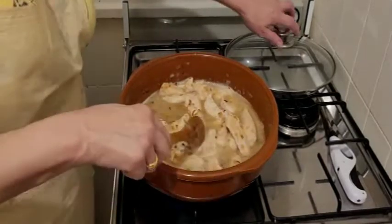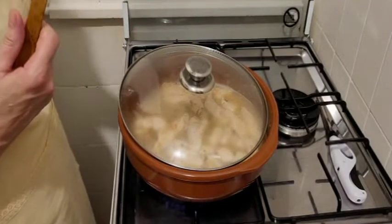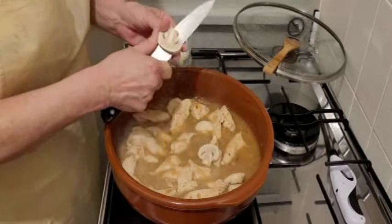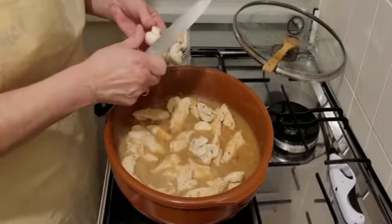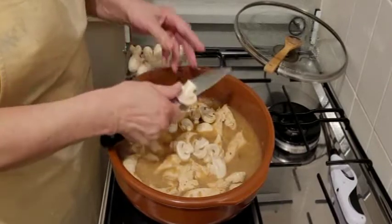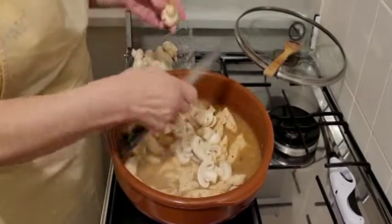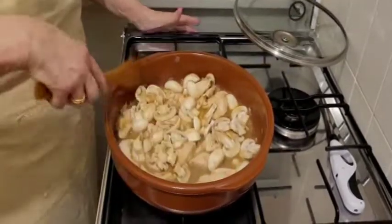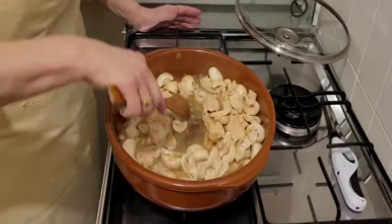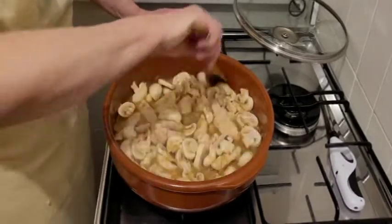Tap a little bit. We've reduced the beer a little bit. Now we're going to add the mushrooms. This is the meat of the pavo — this is very tender. The pavo doesn't have anything of fat, it's very nice. And the champiñones are very good for the defense. If it's healthy, it's healthy.